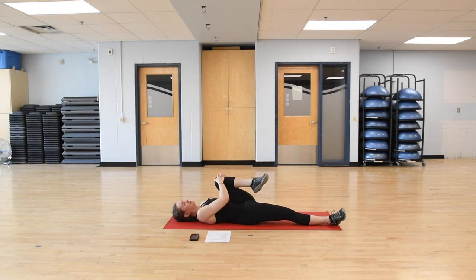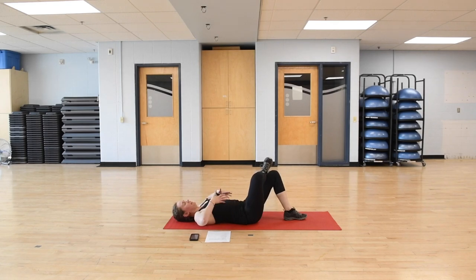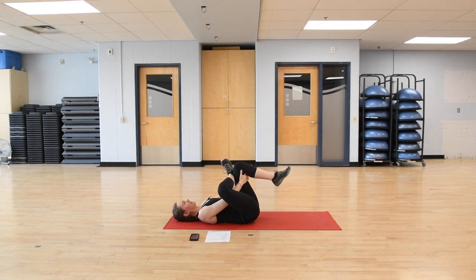One more inhale here, exhale to switch — just switching legs. Right leg extended, left knee into the chest. From here, we're going to flex the right foot, cross it over, opening up that hip a little bit, then reaching the hands through, grabbing onto the left hamstring and gently pulling that leg towards yourself.